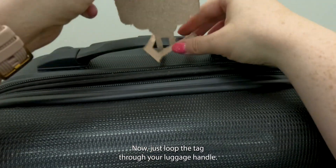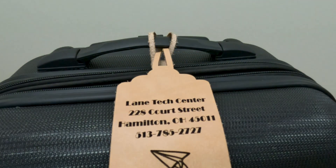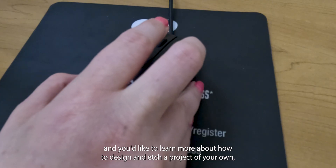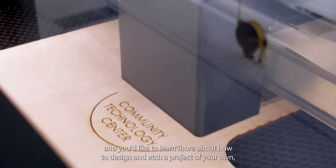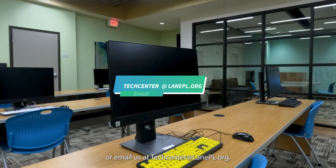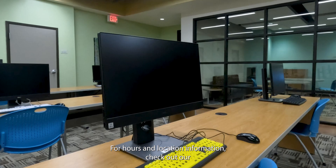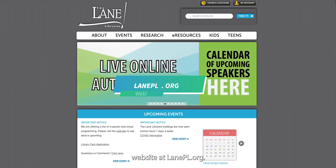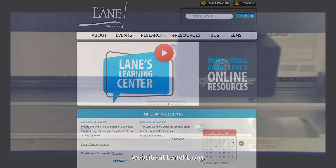Proofgrade material comes with a layer of masking tape to protect the leather from charring. The heat may have made the adhesive sticky, so wait 30 minutes and then gently peel away the tape. Loop the tag through your luggage handle. If you're near Cincinnati or Hamilton, Ohio and would like to learn more or attend in-person tech classes, call us at 513-785-2727, email techcenter@lanepl.org, or visit lanepl.org for hours and location information.